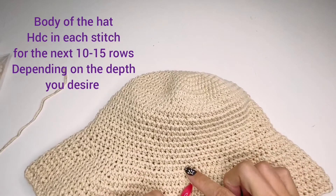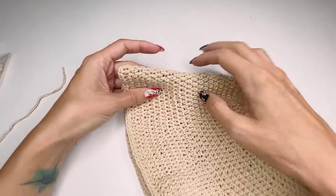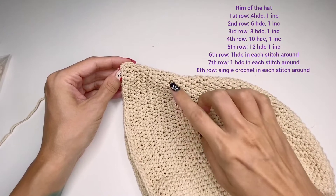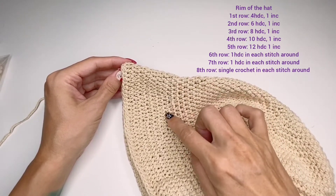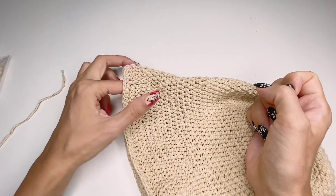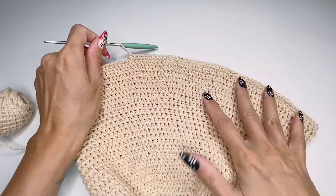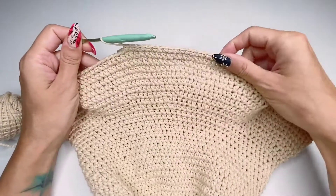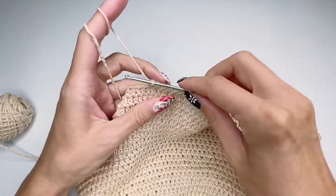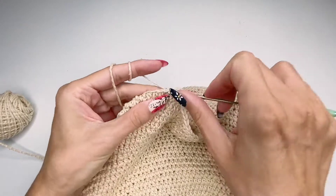The body of the hat — the edge that goes around the head — I did somewhere between 10 and 12 rows depending on how deep you want it. Then I started the brim: first row four stitches then an increase, second row six stitches then increase, third row eight stitches, then ten and increase, and so on. I stopped increasing around row 11 or 12, then did two rows of half double crochets in each stitch, finishing with a single crochet all around the edge to make it look neater.